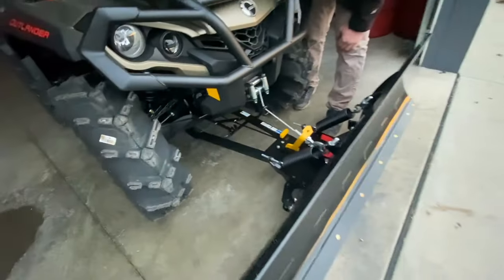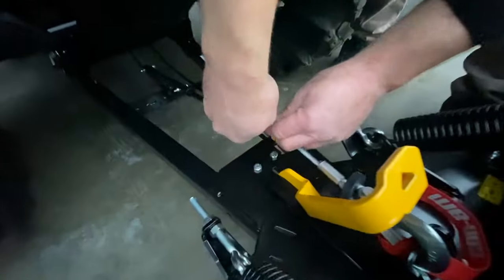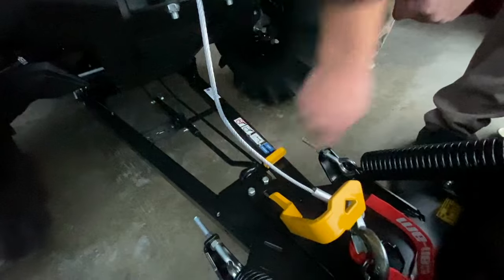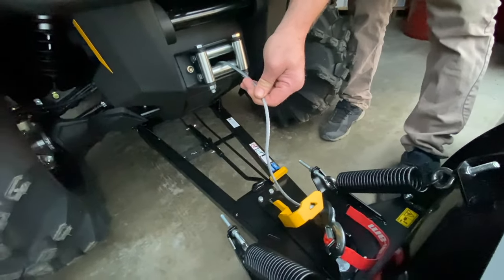Once that's installed, you simply release the plow and lower it. This bar here is only designed for installation, not for use. So you simply remove the cable, reattach this mechanism back to the bottom, and keep a little bit of tension on your slack so the cable does not get bound up in the winch.